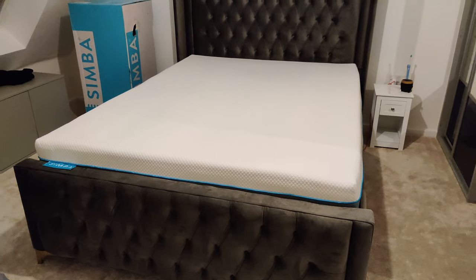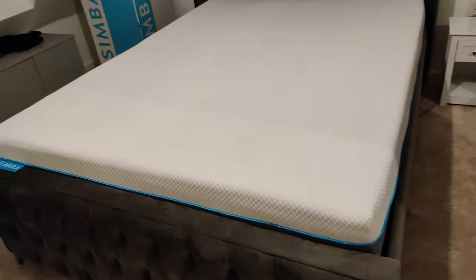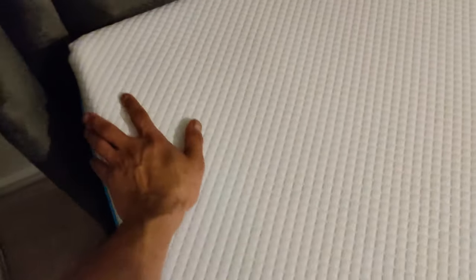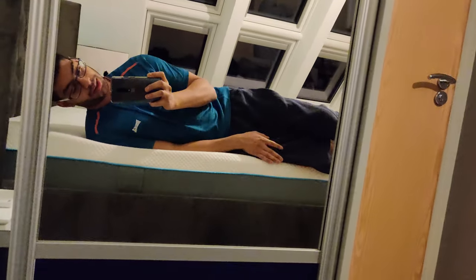After about two and a half to three weeks sleeping on the bed, it's pretty much gone to its full shape. It's been good — actually quite comfortable and quite firm. The crease that was in there originally has pretty much gone. It's a decent shape, not dipped or anything. It does feel nice and firm — actually firmer than the Eve — but it does shape to your body well when you're on it.